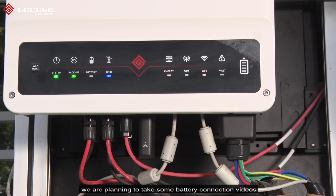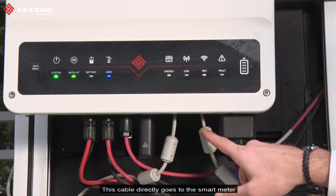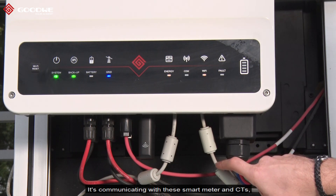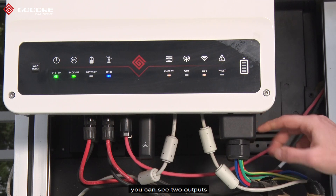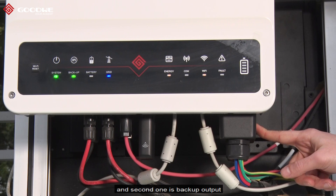In the near future we are planning to release battery connection videos, because we have compatibility with different brands of batteries and each brand has a different connection type — we will cover that later. This cable goes directly to the smart meter and communicates with the smart meter and CTs. Here on the right side you can see our two outputs: the first is the on-grid AC output and the second is the backup output.